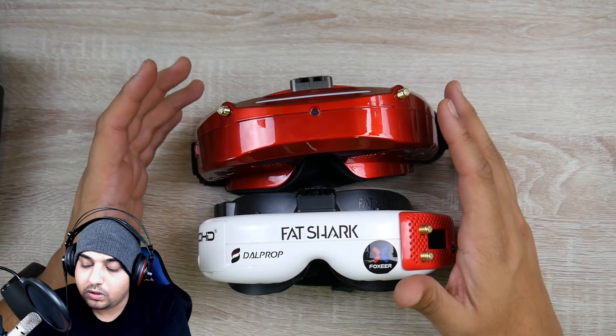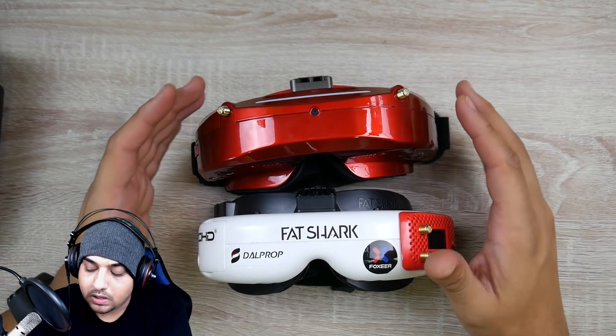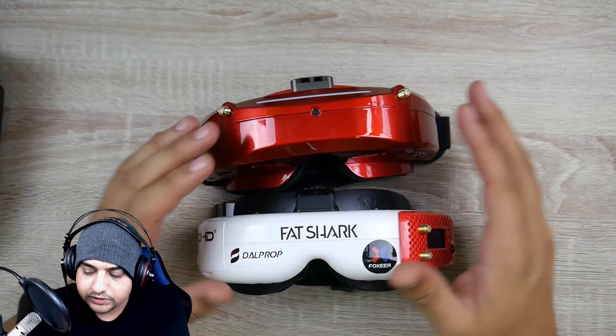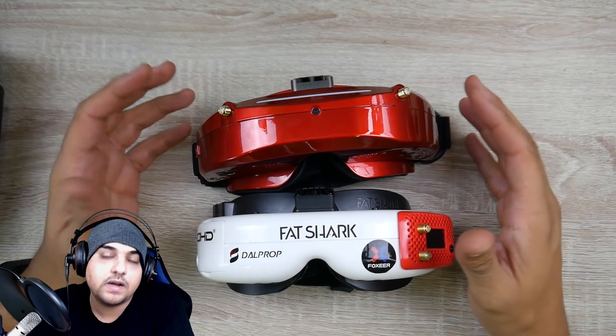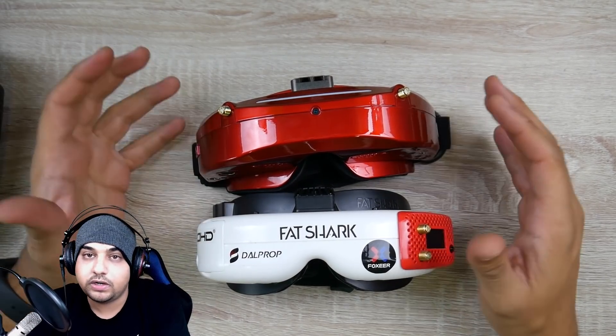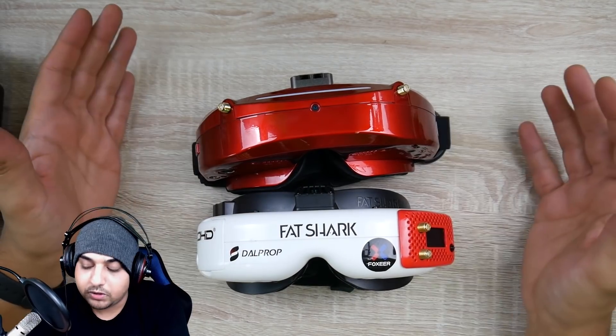The overall clarity of the image is noticeably better than the FatShark HDO. The overall image clarity just lets me not care. The DVR recording on the Skyzone is on par with FatShark, in my opinion, and I'm using it on my channel.